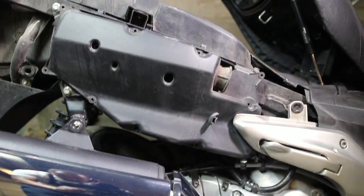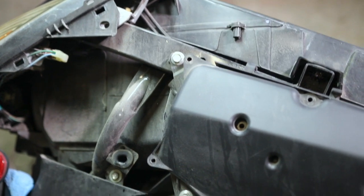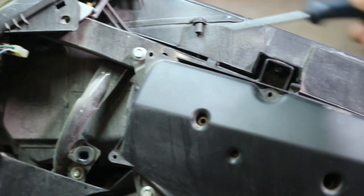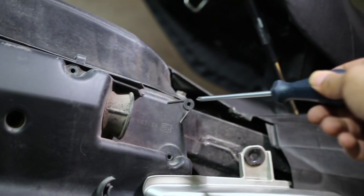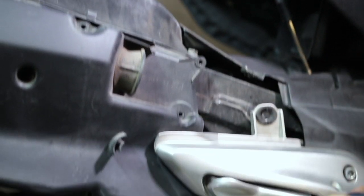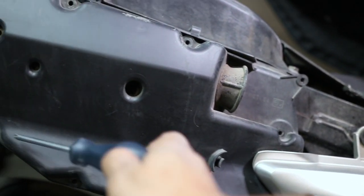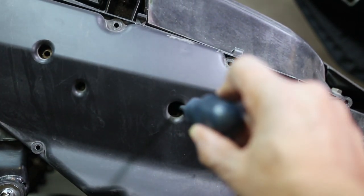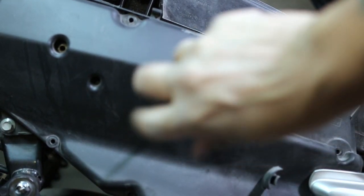Now we're getting to the air filter. Starting in a clockwise fashion, we're going to remove the air box cover. You're going to have 12 screws to remove. I removed several of them already so we can keep this video a little shorter.